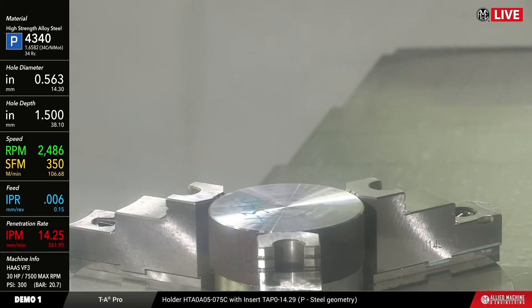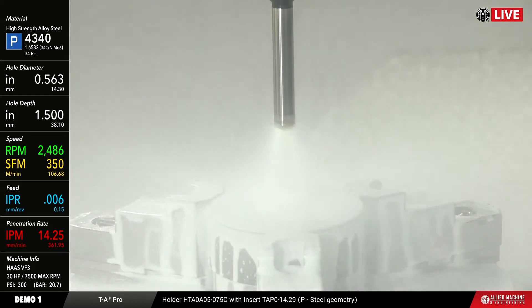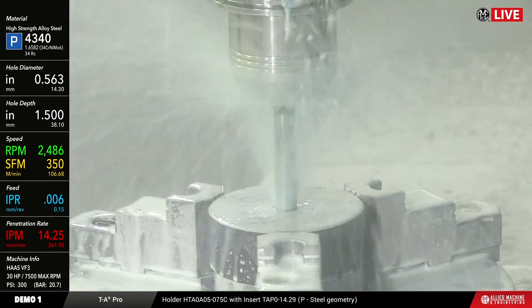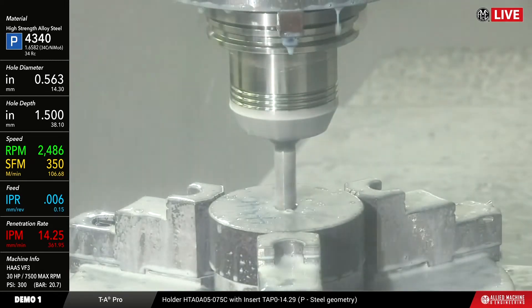This is 4340 alloy steel, 34 Rockwell, going about 350 surface feet per minute, 6,000 per rev, which translates in metric to about 107 meters per minute and 0.15 millimeters per rev. The machine we're running on today is a Haas VF3 and the coolant pressure we have set at about 300 psi.